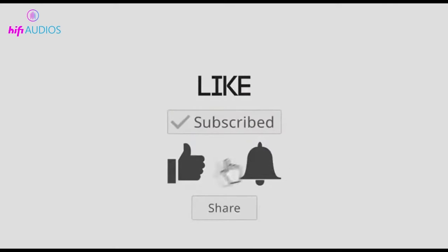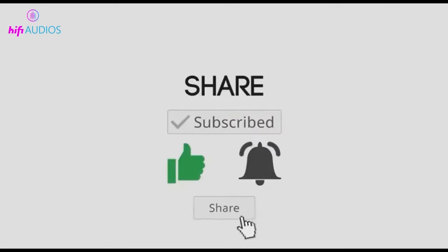If you find this video helpful, please consider subscribing to HiFi Audio and liking the video.